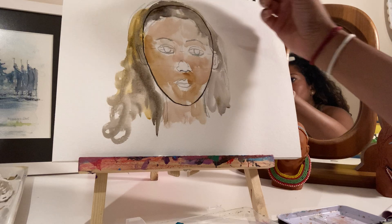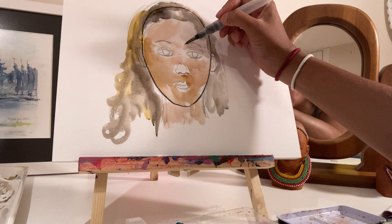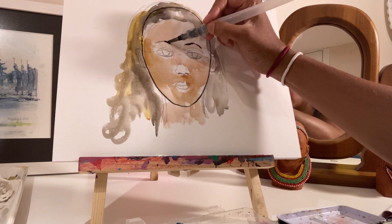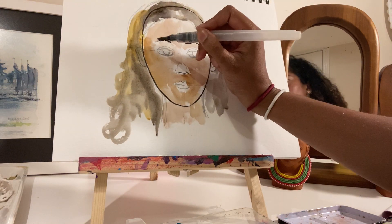Now I'm going to add the eyebrow. Make sure you don't have too much water when you're using the black on your eyebrow, because then it'll drip.